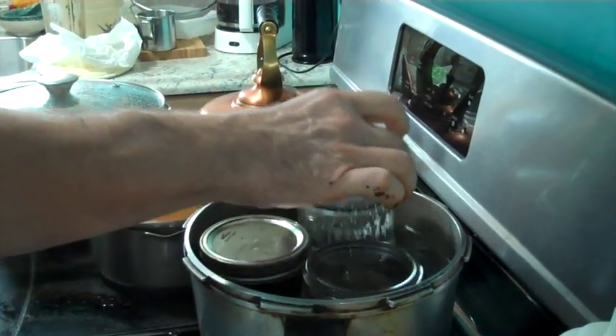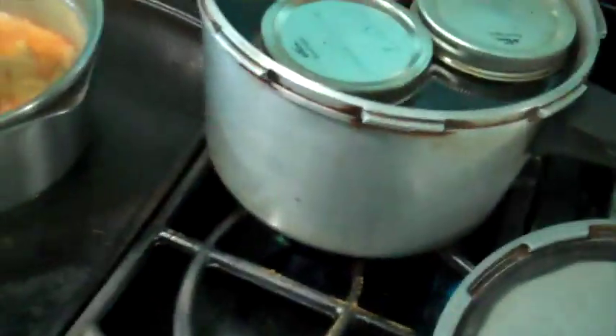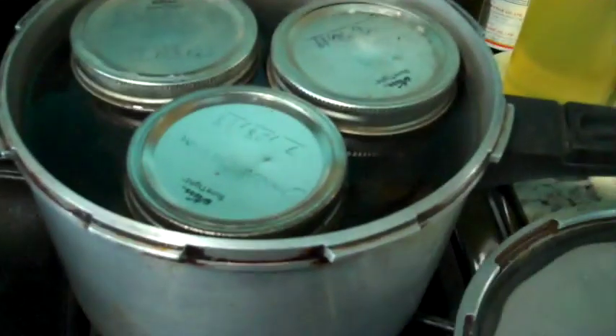Take another jar out and do it again two more times for the other two jars. Three jars are in there — turn the heat up and bring them up to a boil.